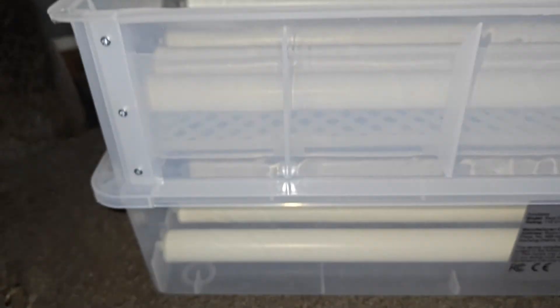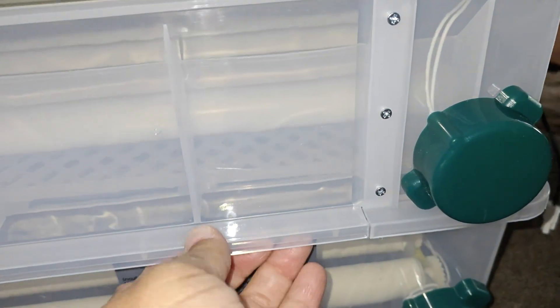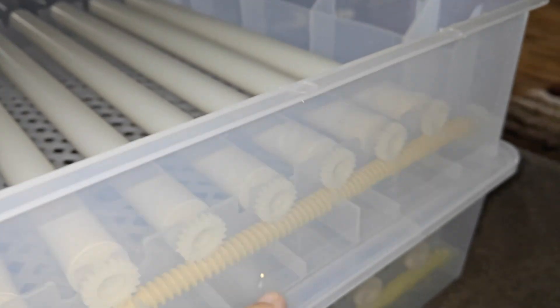The screws are not included, so you'll have to find some on your own — I'm not sure what size, I just had some laying around the house. Each side takes about three screws, and then there's one at the very bottom of the top tier that holds it in place.